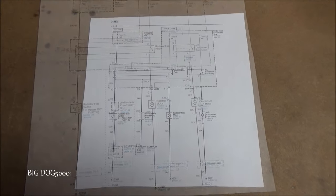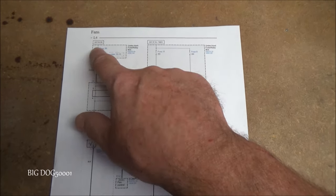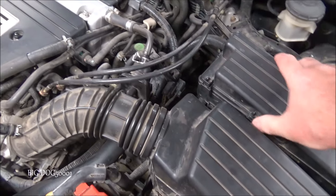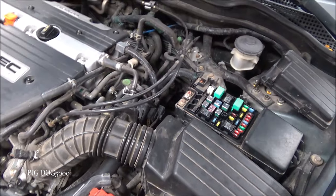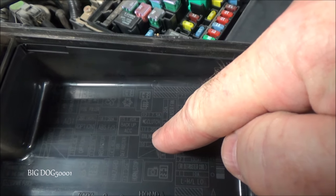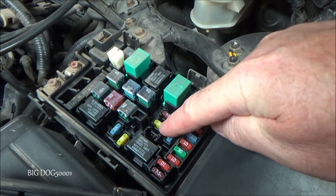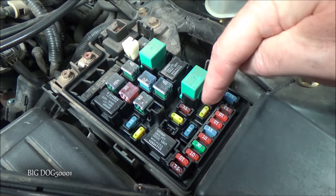Even though we know fuse 30 and fuse 9 are good, I'll show you how to check all three with a test light. Fuses 9 and 11 are in our under-hood fuse box. We squeeze these tabs, take the cover off, and right there is our 20-amp number 11 cooling fan fuse, and over here is our 20-amp number 9 condenser fan fuse.